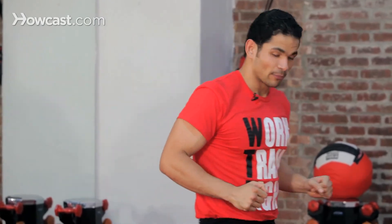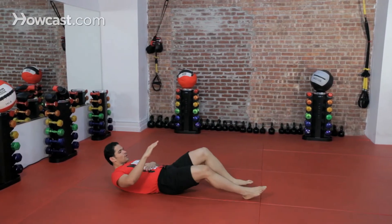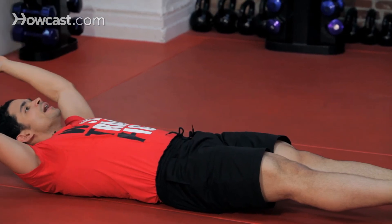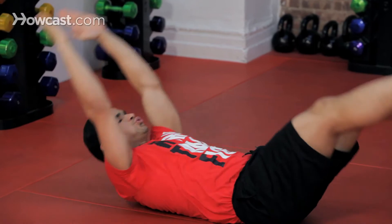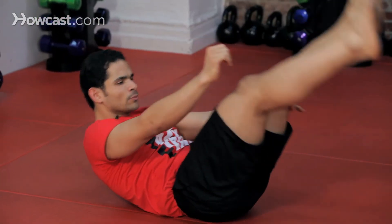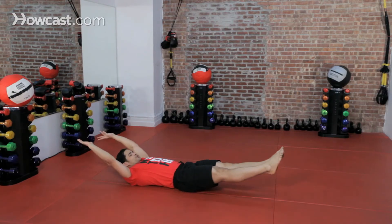Next drill is going to be for core. So I'm going to lay down completely. Legs are going to be straight, arms are going to be straight. I'm going to stay here the whole time — I'm not going to touch the floor. Take a deep breath in, and you want to make sure you engage your core the whole time, on the way up and on the way down, never letting it go.